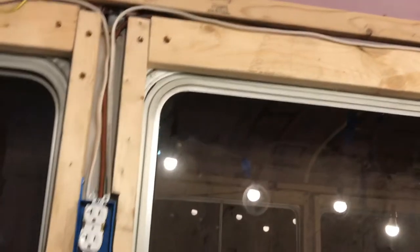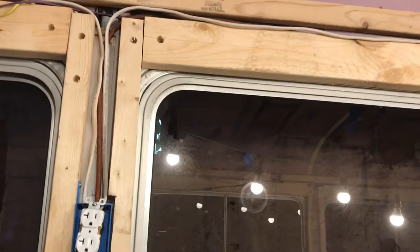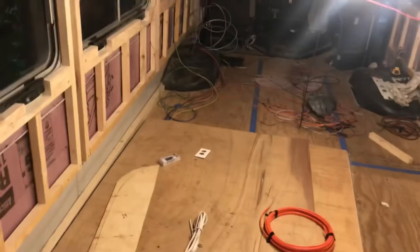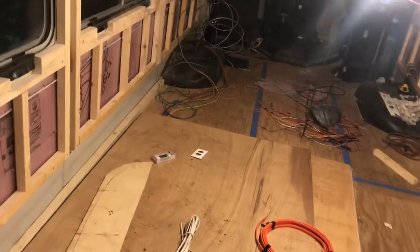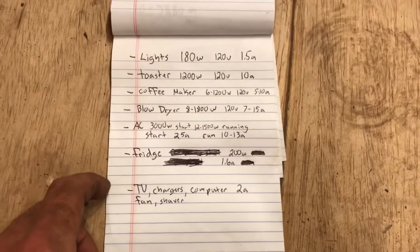Before we even started running any wire or outlets, there are all different size wires and outlets with different amp ratings. So we got an idea of what our layout's going to be — where the kitchen's going, where the bathroom and the bedroom. Then we made up a list of all the power usage we'll be using in here — all the electronics, appliances, and stuff like that.